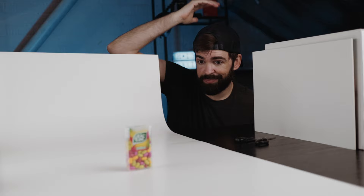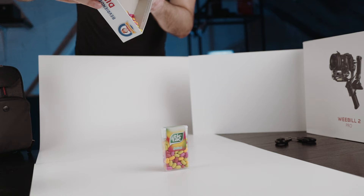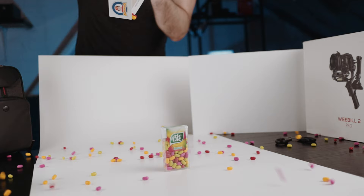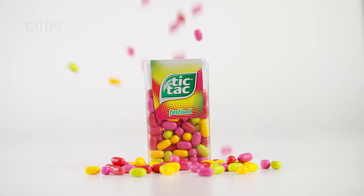Time for the hero shot. A box of Tic Tacs, and then I'm just gonna pour the Tic Tacs in the background so that it's like a unicorn puke rain of Tic Tacs falling from the sky. Something like that. I think that was really good, but let's just do it one more time, as usual.